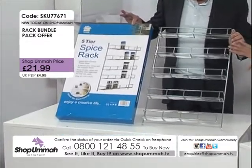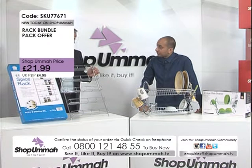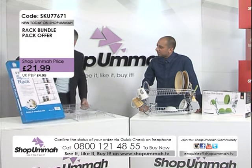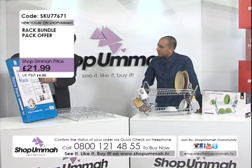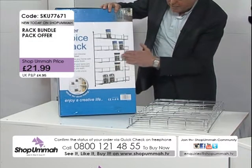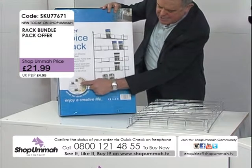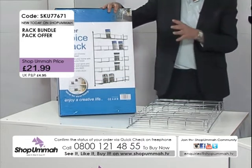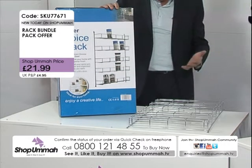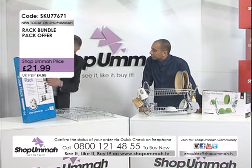You can get 40 spices on here — that's quite a lot. Let me just put the box down and show you: you can see those little spice jars going on there. You can put spice jars or packets on here. On the box picture you can see it attached to the back of a door, but you don't have to — you could put it on a wall. It does come with all the fixings: just four screws and it fits nice and easy.